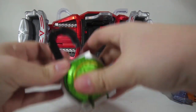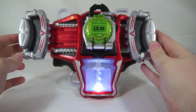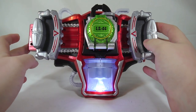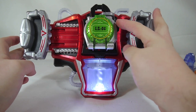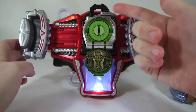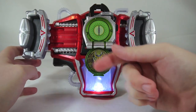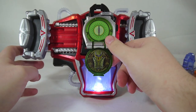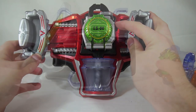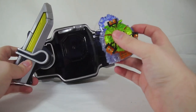Just to show that off — the original Lock Seeds don't fold down automatically, and the first part of the noise is muffled by the juice-filling noise and the gear noise at the same time, so the original Lock Seeds just really don't function well in the Genesis Driver. Now let's go in reverse and show off the Energy Lock Seeds on the Sengoku Driver.